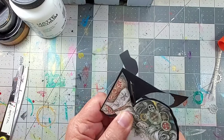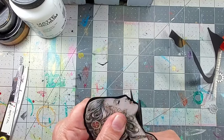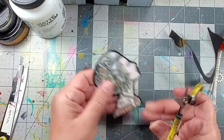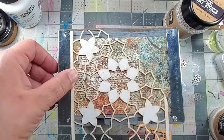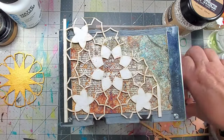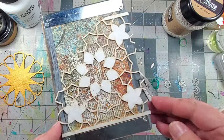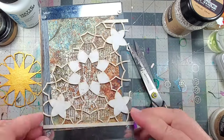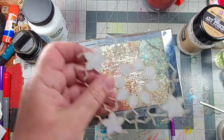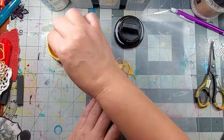I decided to use this image of a woman as my focal, and I mounted her onto black cardstock so that she would stand out. Next I cut out some random pieces from some chippies that I had on hand. These are great — they're a great way to add texture and dimension to the piece, and you can easily apply paint to them and glue them onto the surface.